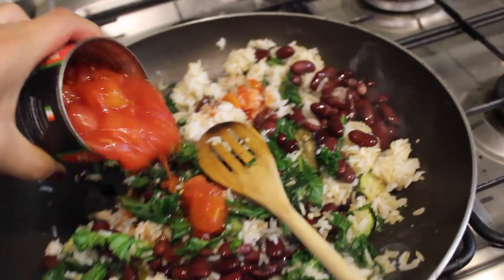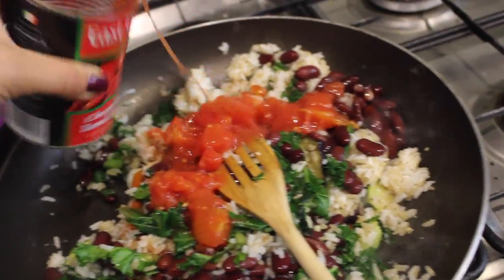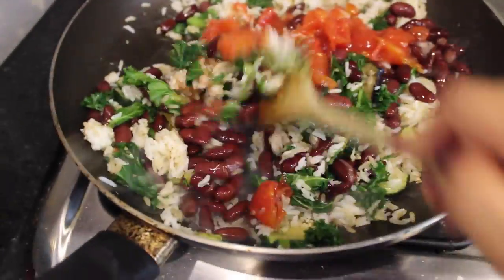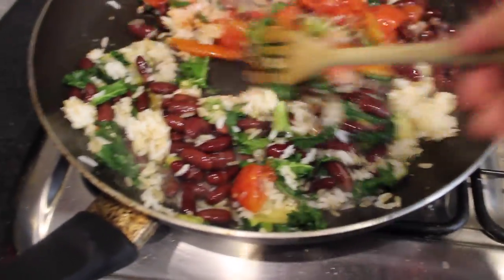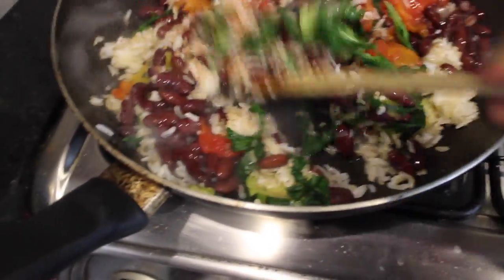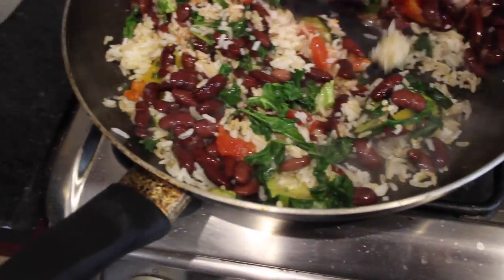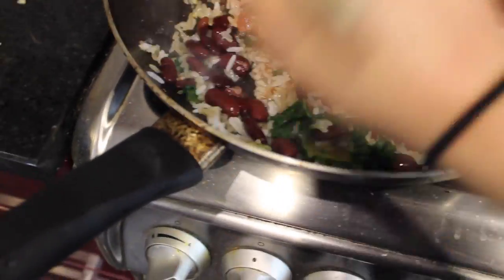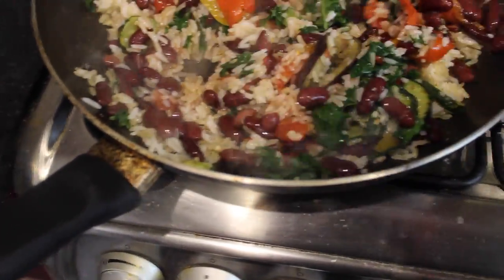I'm also adding a little bit of chopped tomato — not all of it, about half the can — just to give the rice and everything a little bit more flavor. I don't know if this is standard practice, probably not, but whatever.